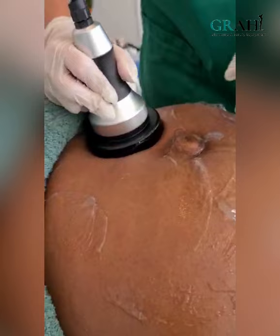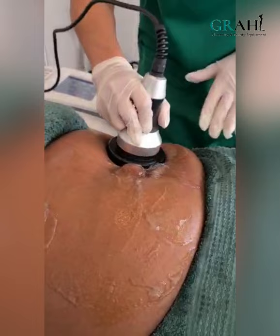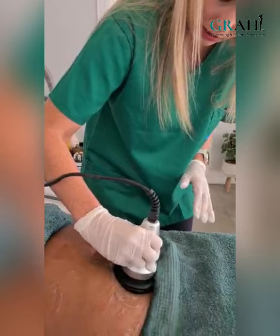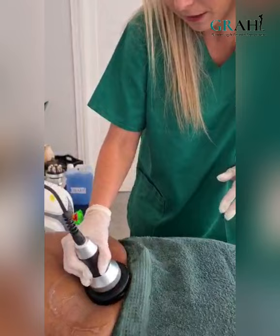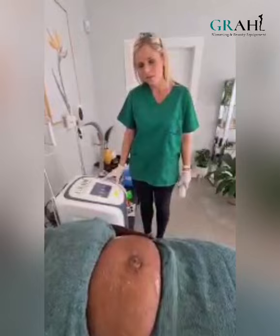Another option is to include your other hand and work using both hands. You're going to continue working around the stomach in circular motions and pushing those broken down fat cells towards those lymph glands.